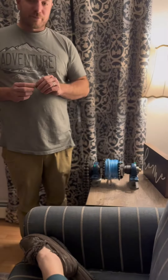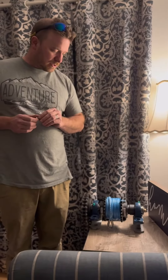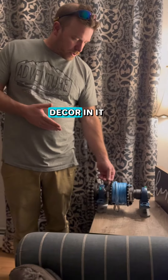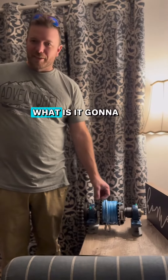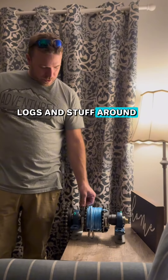Now I just gotta build a frame for it. What is it gonna be for? Why are you building it? Mostly like, couch decor, you know? You can be close to it. What is it gonna be used for? No, I'm gonna use it to pull logs and stuff around.